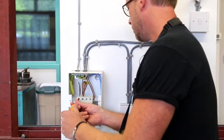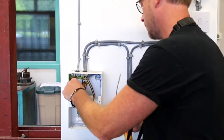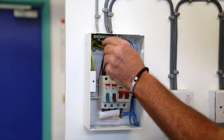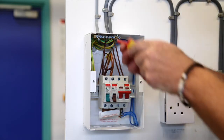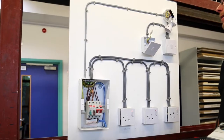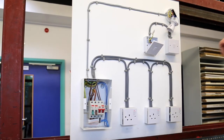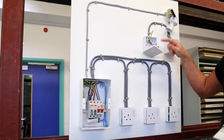It's this loop that we want to ascertain the resistance of. Quite simply, we're able to link out our lighting radial circuit. Now with our temporary link inserted we are able to go to the end of the line — that being where the CPC finishes — and take our R1 plus R2 measurement between the CPC and our line R1.